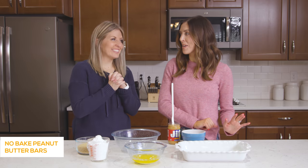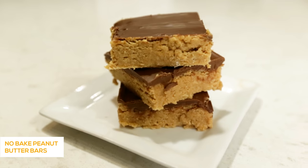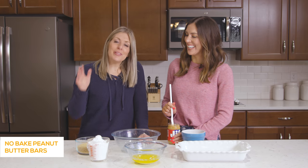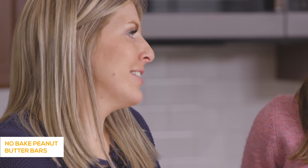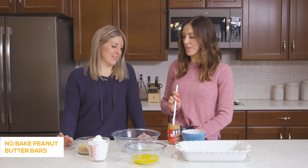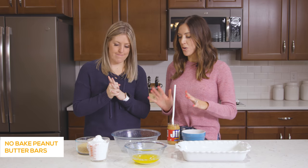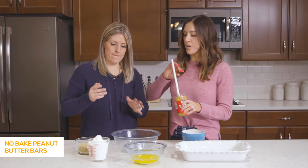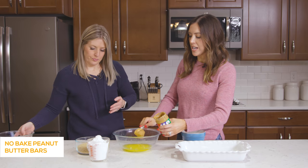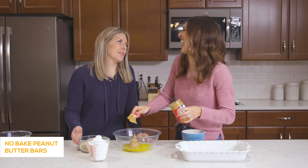Our last recipe is our no-bake peanut butter bars — probably one of the most popular recipes on our blog. When my husband was in medical school we were so poor, but this is one recipe I made all the time because it was quick, easy, and not very expensive — and you probably have all the ingredients on hand. For the no-bake peanut butter base you need a cup of melted butter — that's two sticks — a cup of creamy peanut butter, two cups of graham cracker crumbs, and two cups of powdered sugar. It really is a dump and mix, dump and go, no-bake recipe.